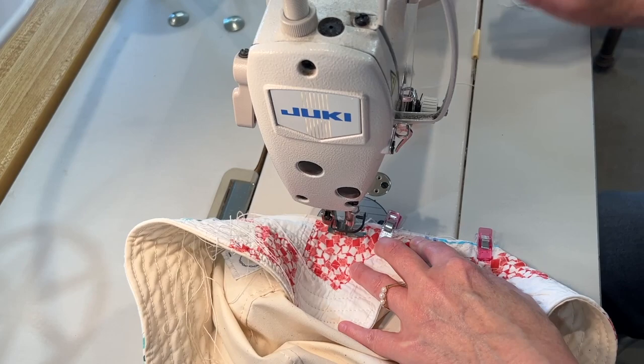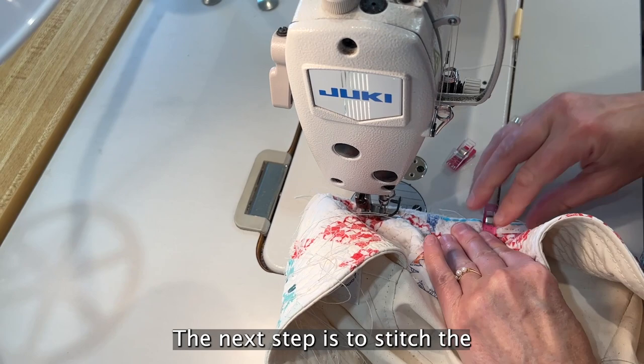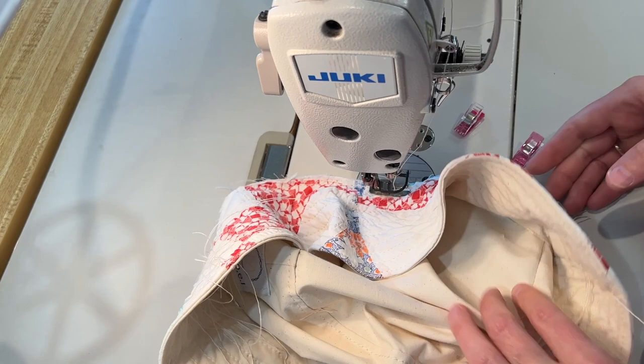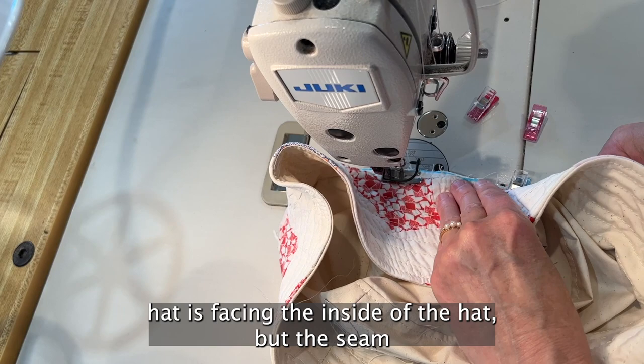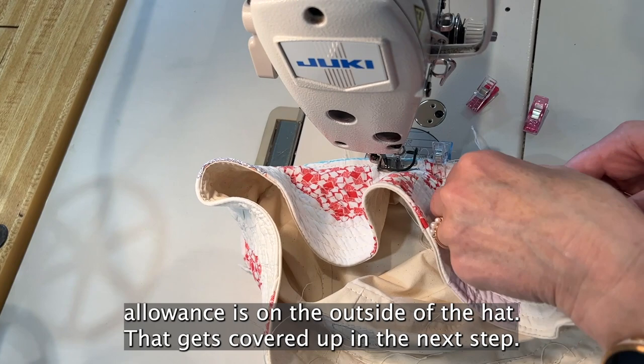The next step is to stitch the top part of the lining of the hat to the brim of the hat. It's important that the right side of the lining hat is facing the inside of the hat, but the seam allowance is on the outside of the hat — that gets covered up in the next step.